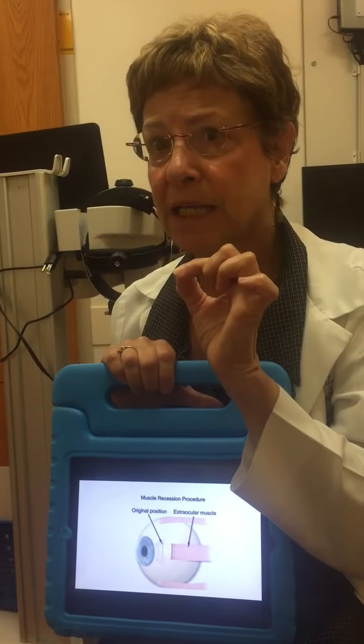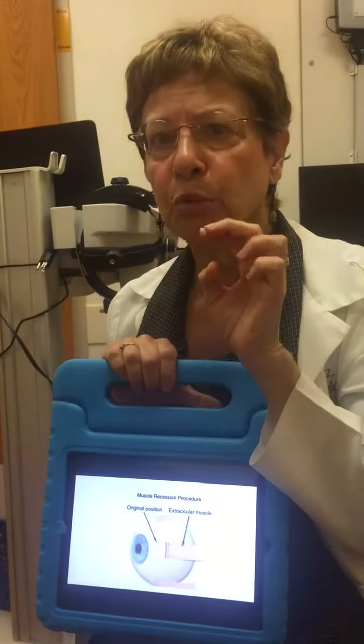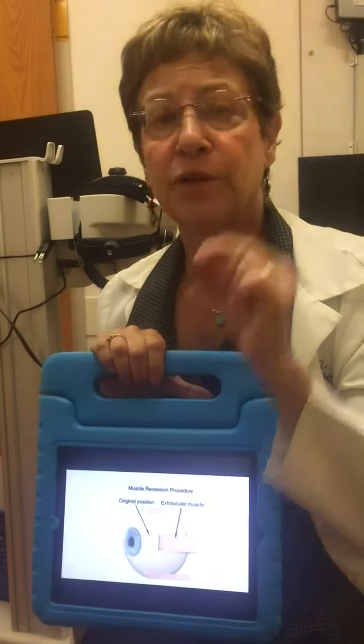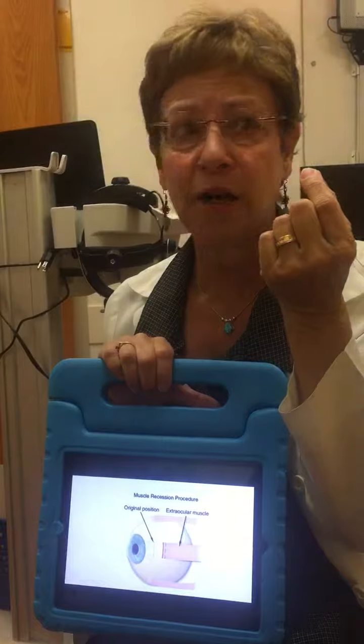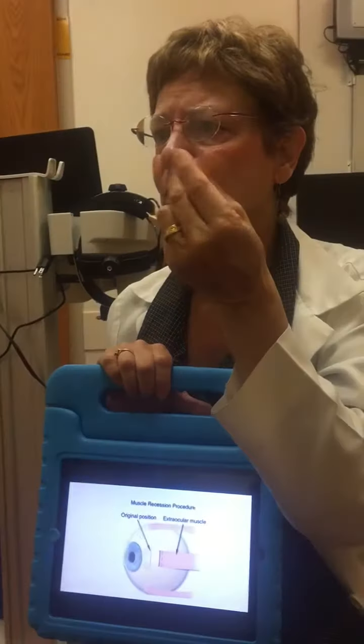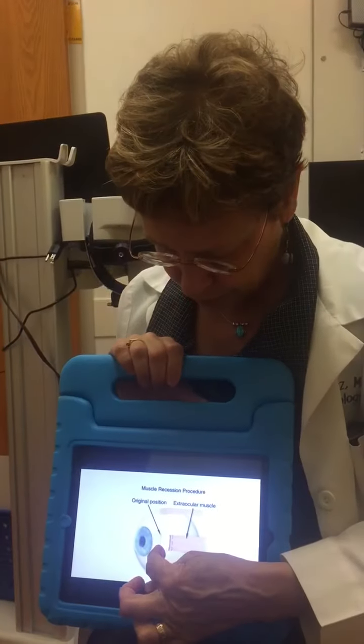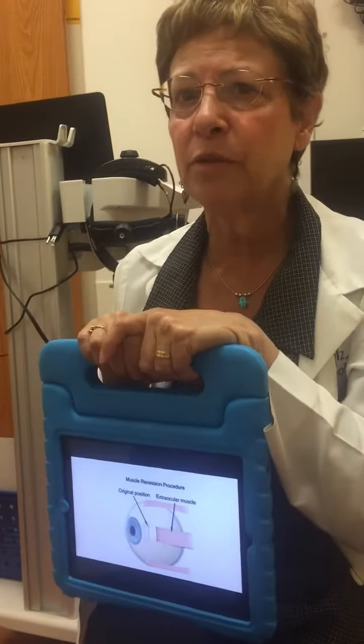The stitch I use to tack it down lasts about three months, but he can't feel it. You'll see it as a little purple or black dot on the surface. I use a stitch that's about as fine as a hair — kind of a dirty blonde color, so you won't even be able to see it. I use two of those, one here and one here. In about two days it gets soft and mushy and slimy, just like spaghetti when you boil it, then it falls out by itself by a week.